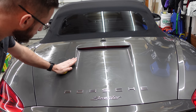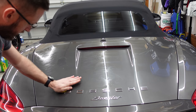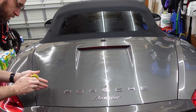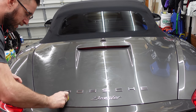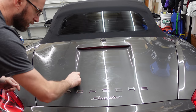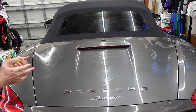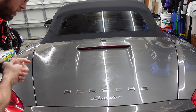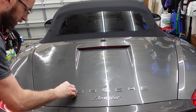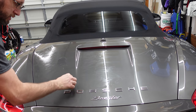I've seen some vlogs about this stuff where people use high-temperature pressure washing, and we did hit it with a pressure washer — not high temperature, it is still winter in North Carolina — and that didn't seem to do a lot to this stuff. We've also seen people talk about full paint correction to the car, but we're not going quite that far at this point. We're just going to try and remove the contamination with the clay bar and see where that gets us.